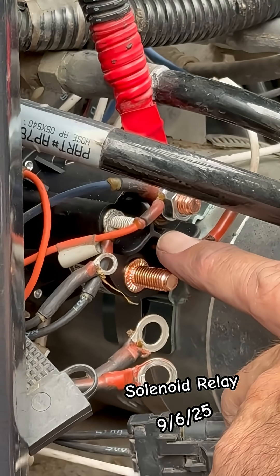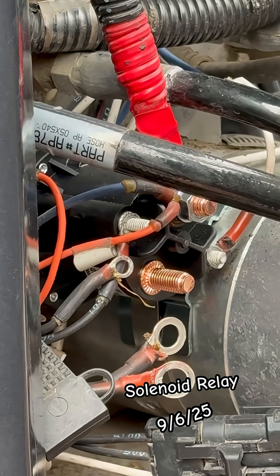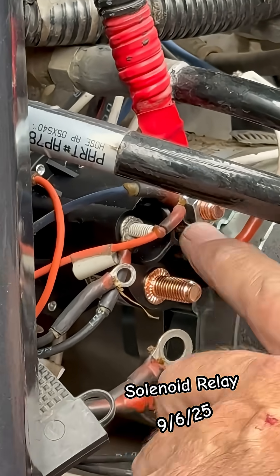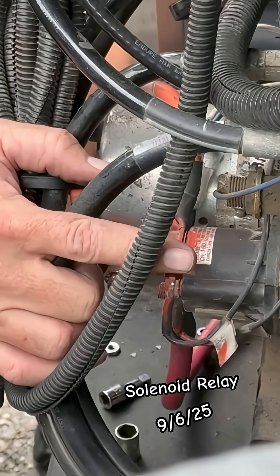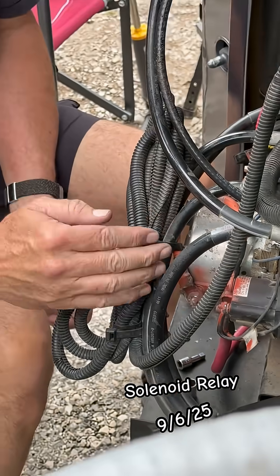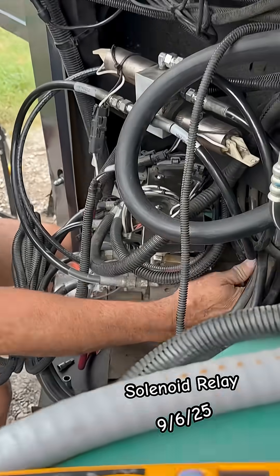It's required to have your ignition on to operate the full wall slide hydraulic levelers. That's what this actual relay does — when you push the button, it activates to allow the hydraulic pump to run, and that's this pump here.